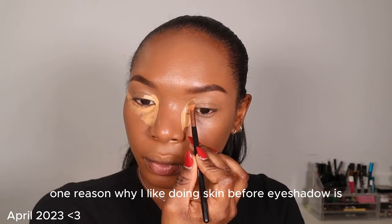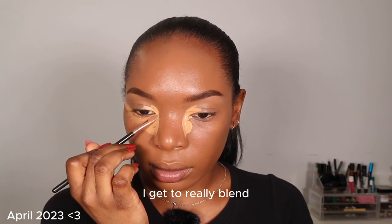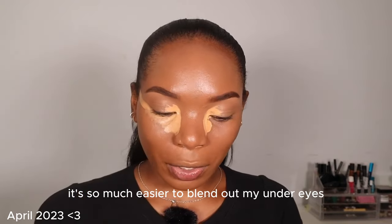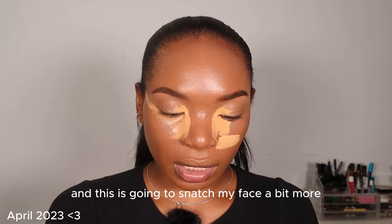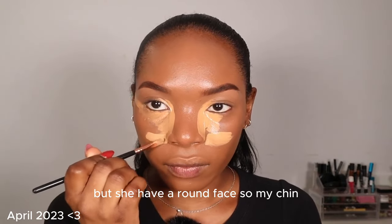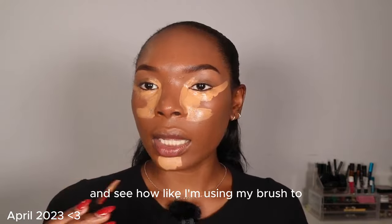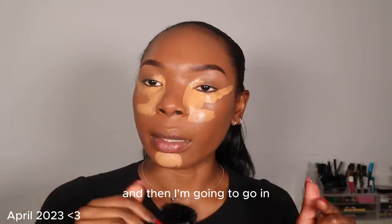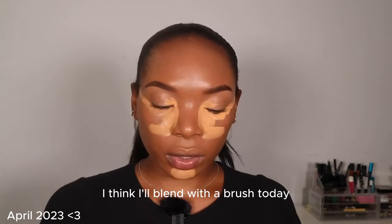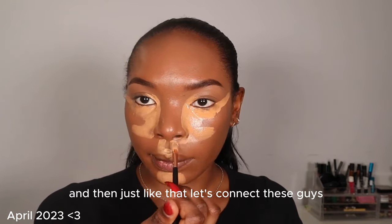One reason why I like doing skin before eyeshadow is that it's so much easier to blend out my under eyes if I don't have any eyeshadow on. I'm going to blend out to this area — this is going to snatch my face a bit more. I actually have a round face, so my chin placement is only around here. I'm using my brush to spread this out to give myself the placement I want, then blending — connecting everything together.